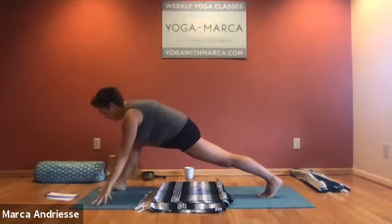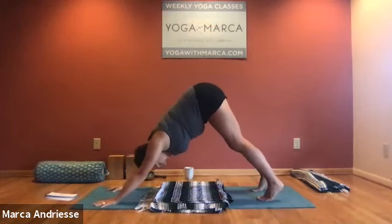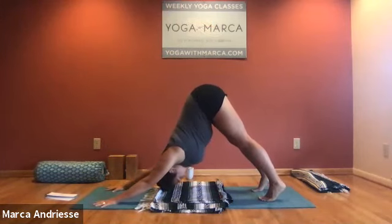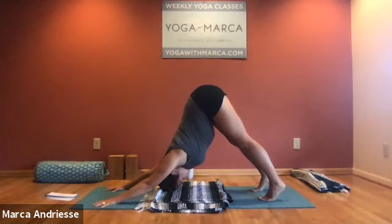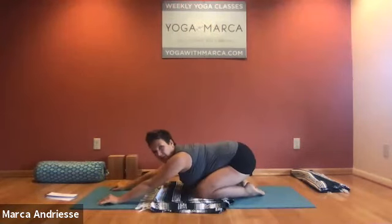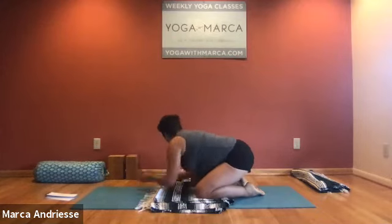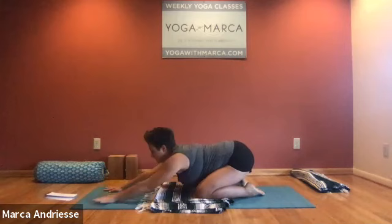Sweep the hands down and step back to downward facing dog — be careful with that blanket on your mat. Then take yourself into child's pose and just take a nice minute here before we do the second side.